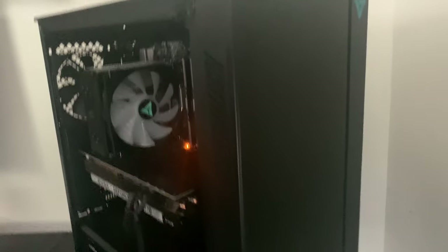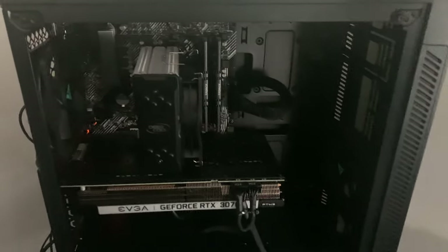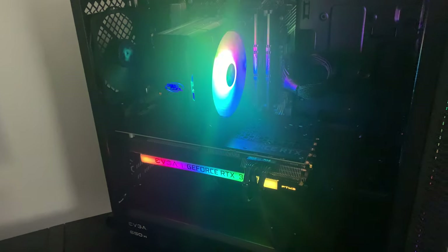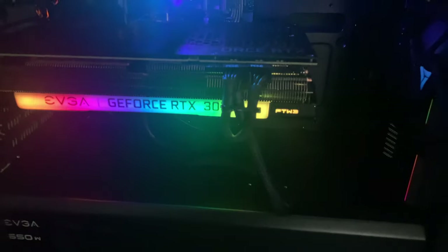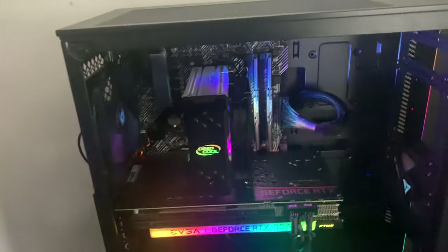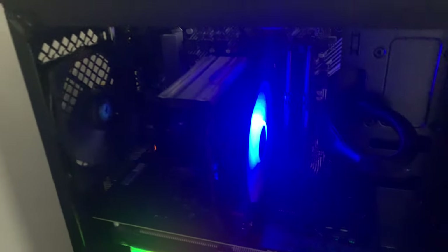Looking at the front, it's pretty blank — just glass — but there's an RGB strip in the front. Turning the PC on, there's not very much RGB other than the graphics card and the fan. Not every graphics card has RGB, but mine came with it, which is really nice. The CPU cooler also has RGB which you can change to pretty much any color you want. They did very well with cable management on this PC, making it look as clean and minimalistic as possible.